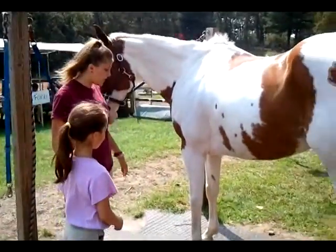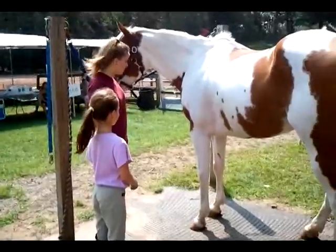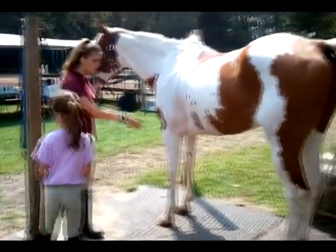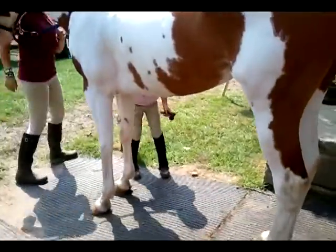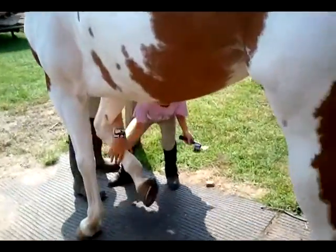You want to try to do one of the hooves? Hold it and you can pick it. There you go. She was a little stiff at first, but then after she rode a little while, she rode out of it.